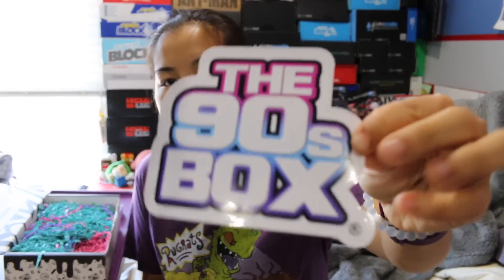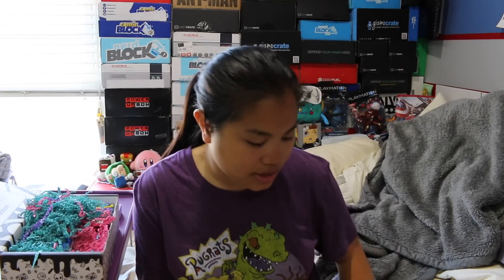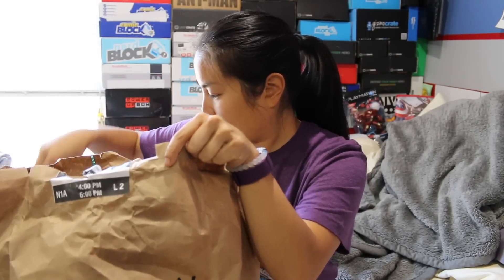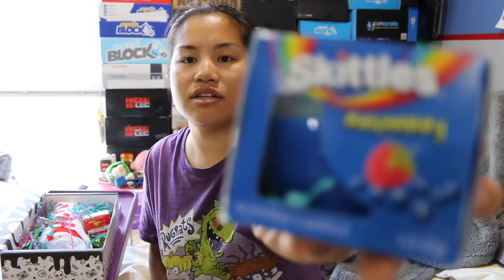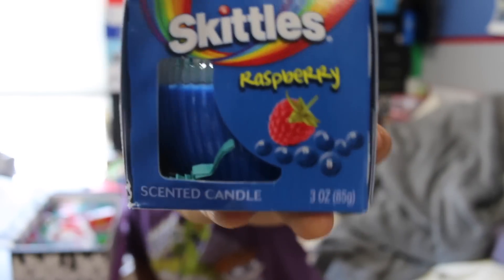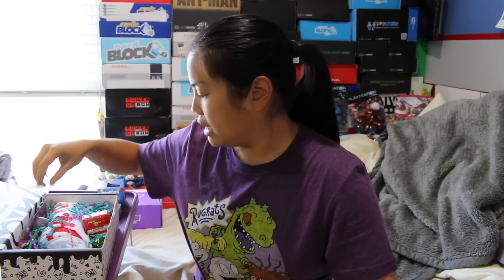We got the 90s box sticker. This is way cooler than the normal sticker they give us, which is like the little square sticker. How do we get rid of all of this confetti? The item that smells amazing is a Skittles Raspberry Candle. This is actually really cool. I like candles and this one smells really good.